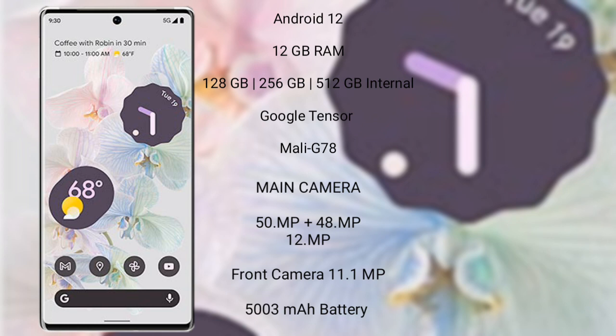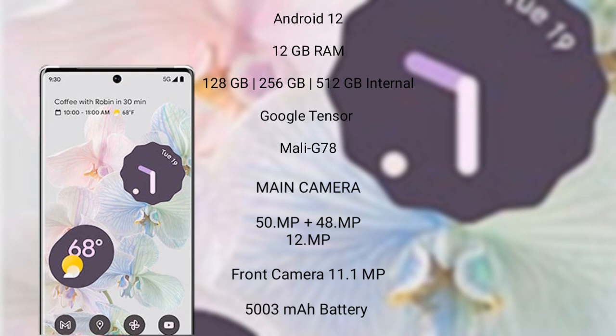The Google Pixel 6 Pro features a rear triple-camera setup of 50MP plus 48MP plus 12MP, and a front camera of 11.1MP. It has a 5003mAh battery with 23W fast charging support.